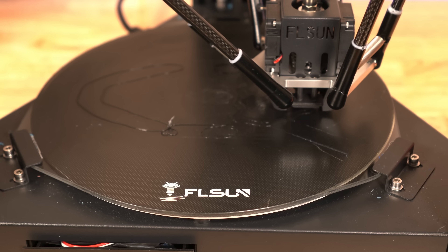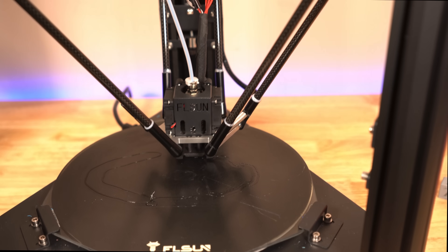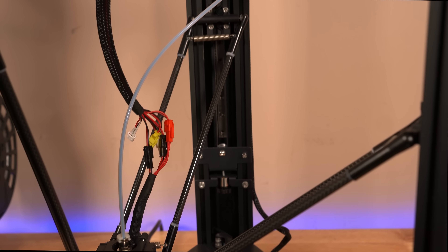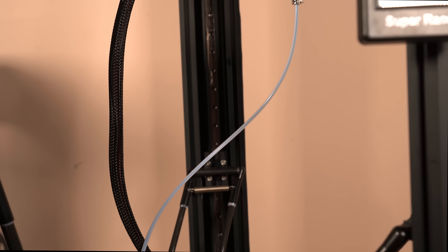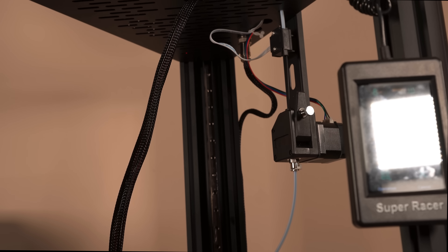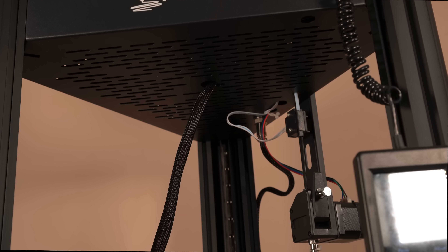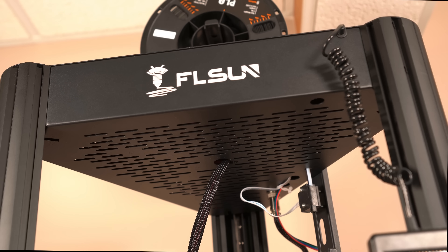Most of the noise we're getting from the printer has to do with the filament being loaded. In this printer, filament does have a long way to travel — you can see the Bowden tube just keeps going and going, and it's going even further, all the way until you see the spool on top.